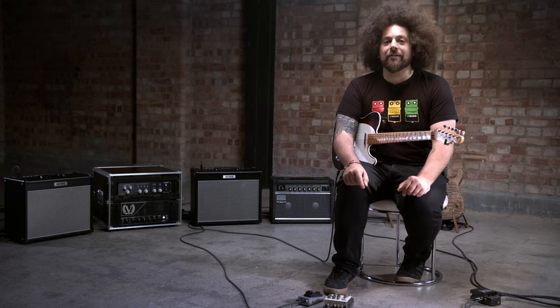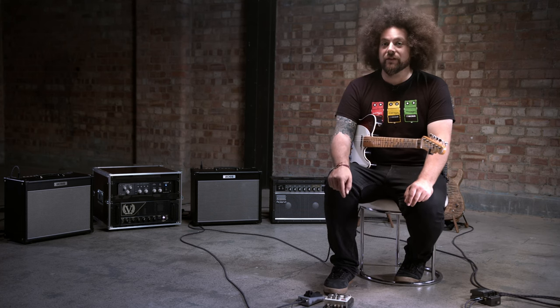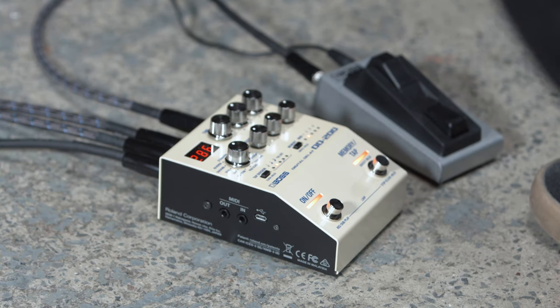What I want to show you now is the carryover feature in the DD-200. I've plugged in an external FS-7 foot switch that allows me to toggle between two different memories. What's really cool here is you get a lovely smooth transition between the two delay modes at the same time.